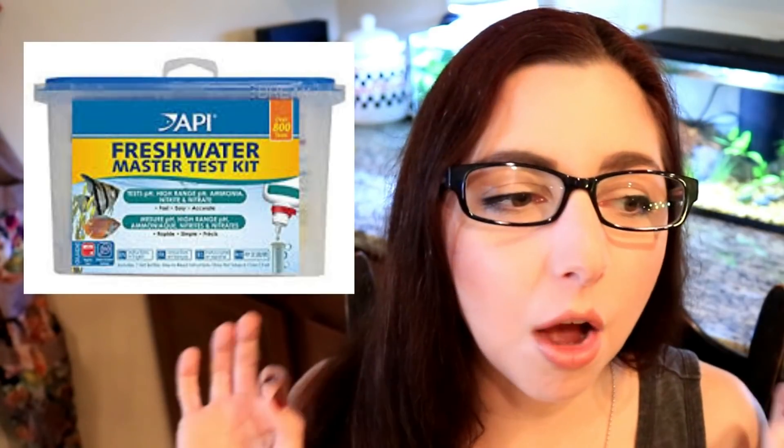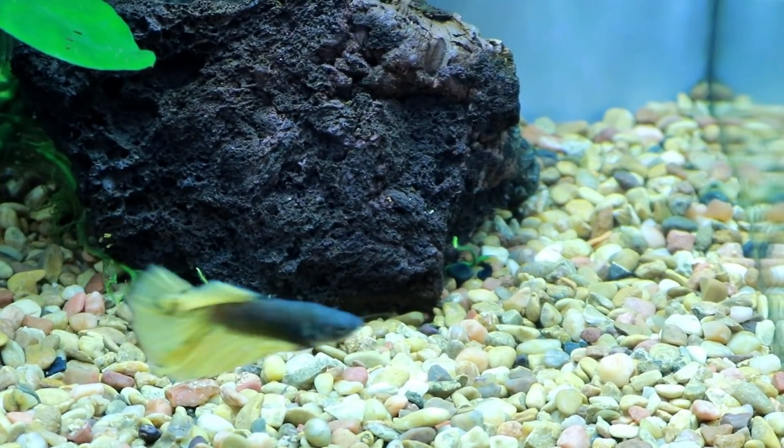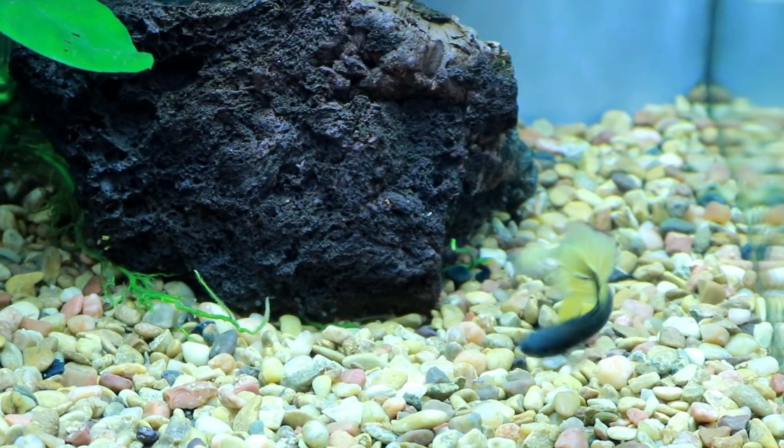So, you already have your fish and they're already in a tank that isn't cycled yet. Do yourself a favor and go get a master testing kit. These tests are so much more accurate than test strips. If you take your water in to be tested for free at pet stores, most of the time they are using testing strips and won't be able to give you as in-depth an analysis on your water. You really need to know exactly where all your levels are and check it on a daily basis, because we have fish lives at stake.